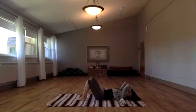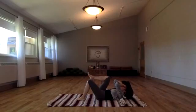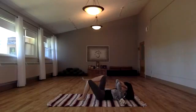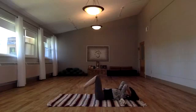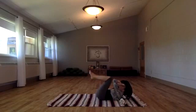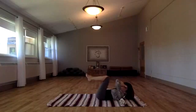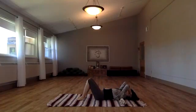Let's do the same thing on the second side — exhaling this way, rounding, rounding, emptying out the breath, and then inhaling back again. You're welcome to repeat one side at a time, or bring both legs together for two more rounds. Exhaling, emptying out the breath, rounding, rounding, rounding, and then inhaling back. And once more.